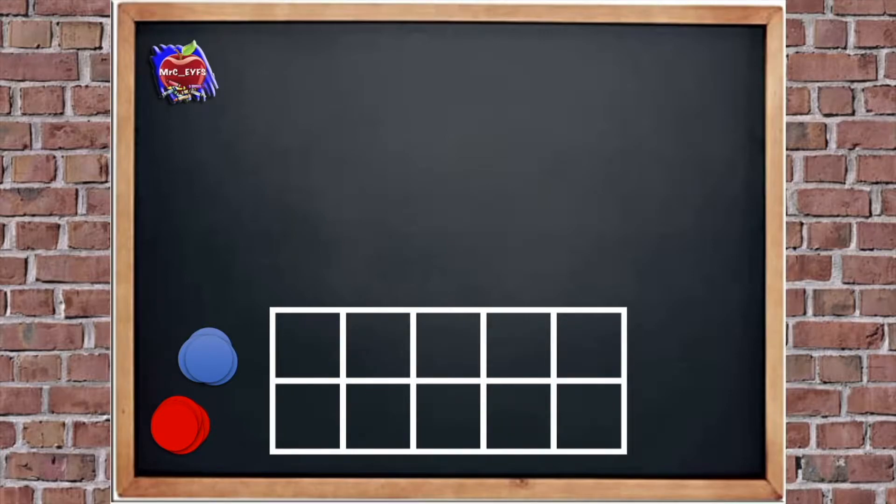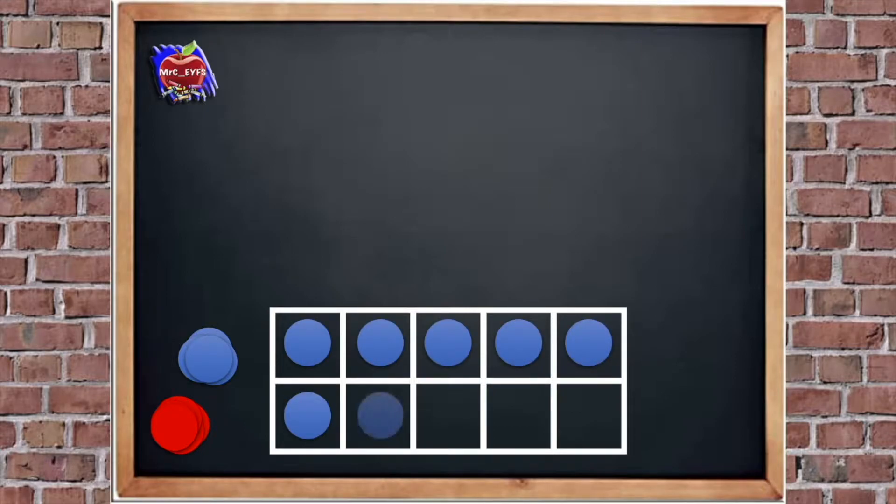Let's do one more. I'm going to put 9 into the tens frame — 5, 6, 7, 8, 9. How many more do we need to add to 9 to make 10? Easy — yeah, 1. Good job.